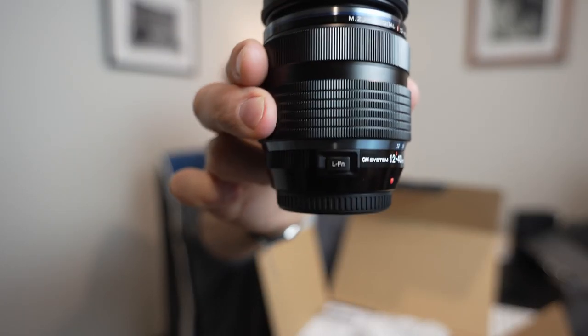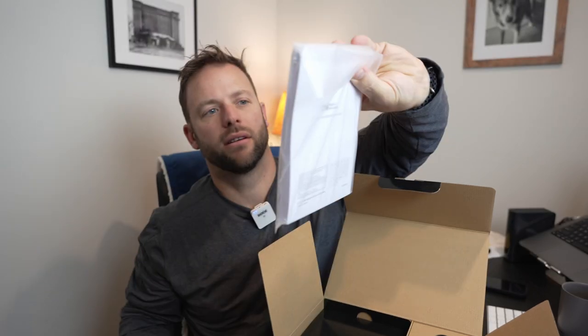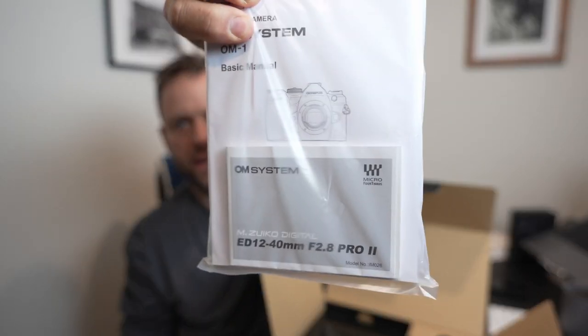Looks just like the first version. Got a lens function button on the side there. The lens cap now says OM Systems on it, so that's a little bit different. And then just under that you have the lens hood, which I'll leave in there for right now. Okay, set this to the side. The paperwork side of things — you've got your warranty information, instruction manual, that kind of stuff.